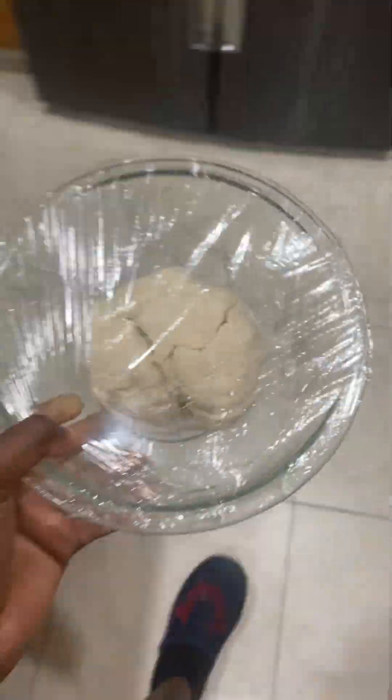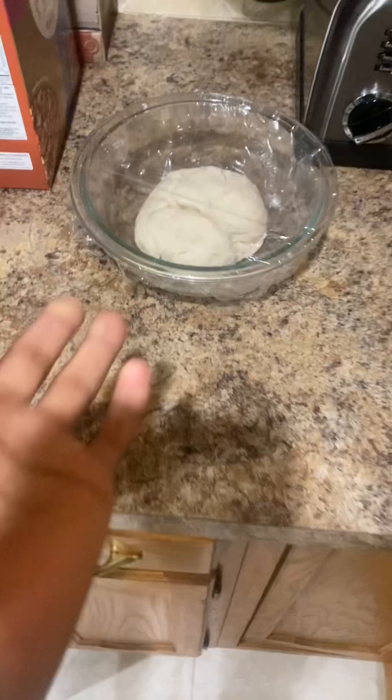One piece of dough is resting. Put it somewhere — it doesn't matter where, but do not put it in the refrigerator.